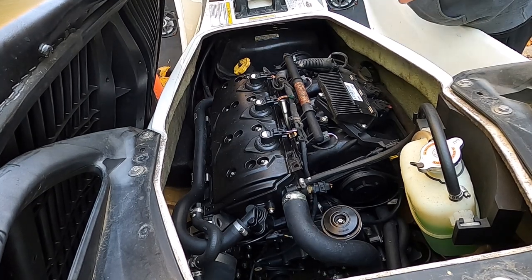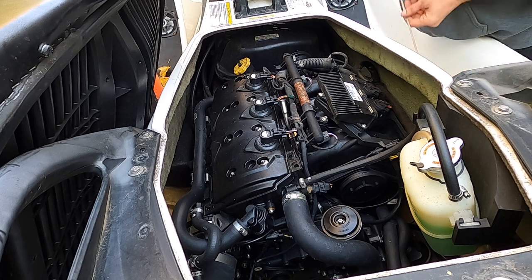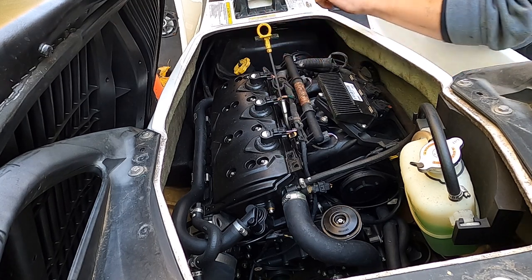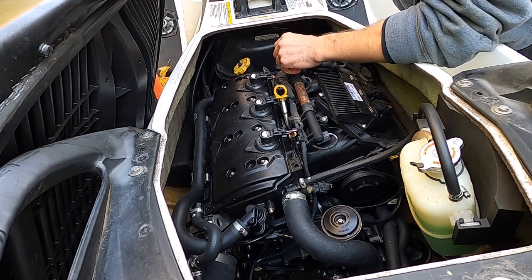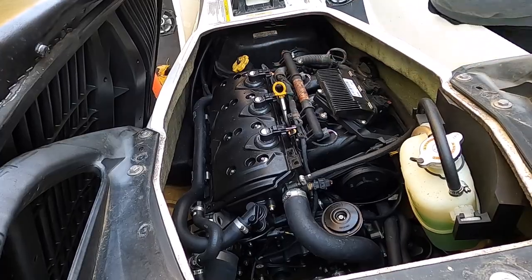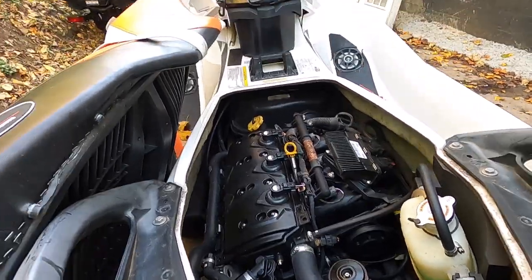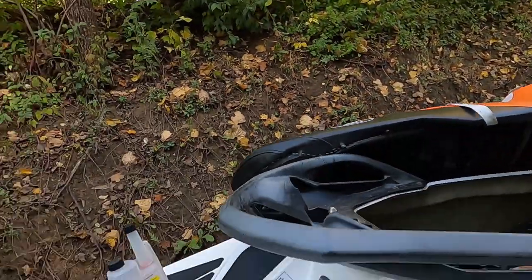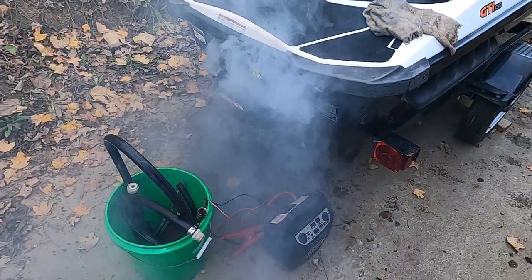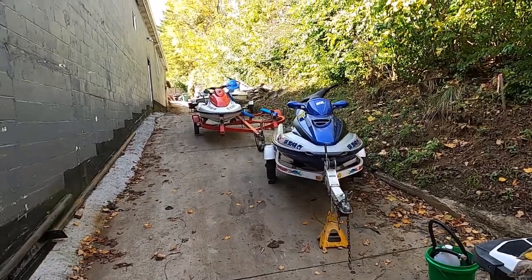We're just gonna fire it up here for a few seconds, let it burn in some of that fogging oil, and shut her down. The way you know you were successful is when she smokes like a two-stroke. It is never a dull moment here.